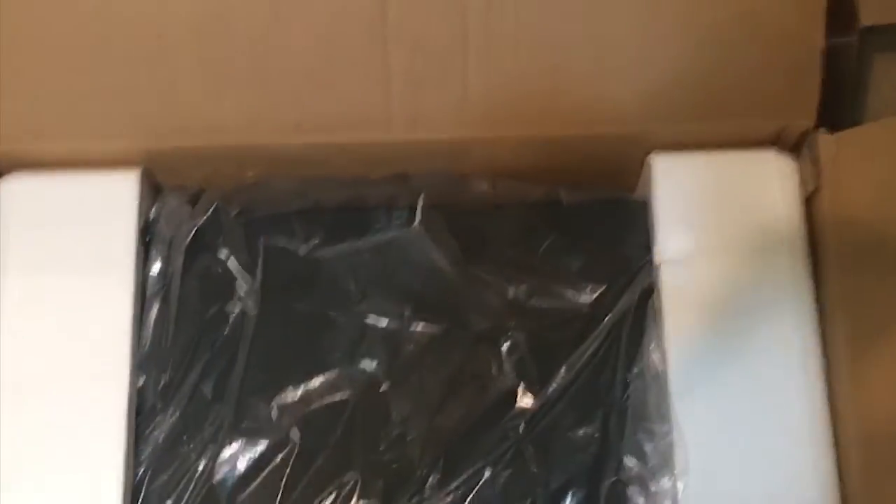There's the PC case - it's packed very nicely with styrofoam holding the whole thing in place so nothing happens to it.